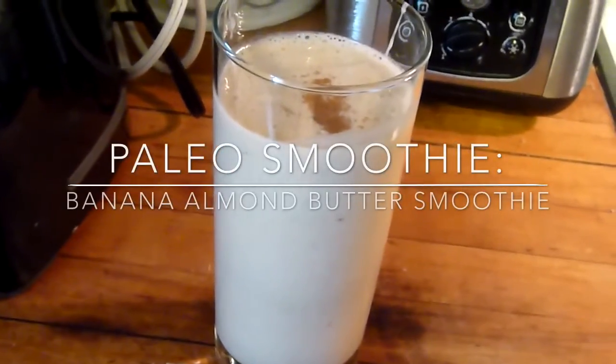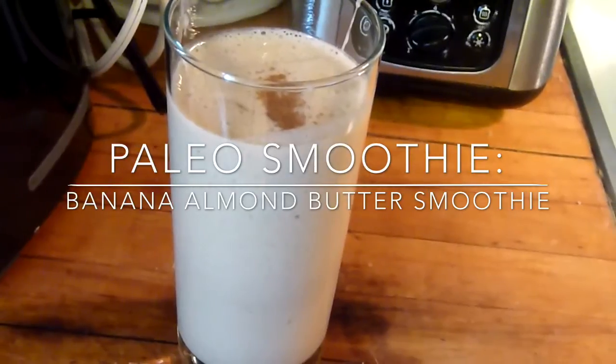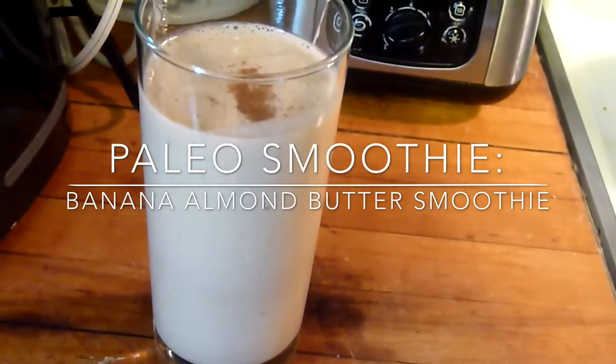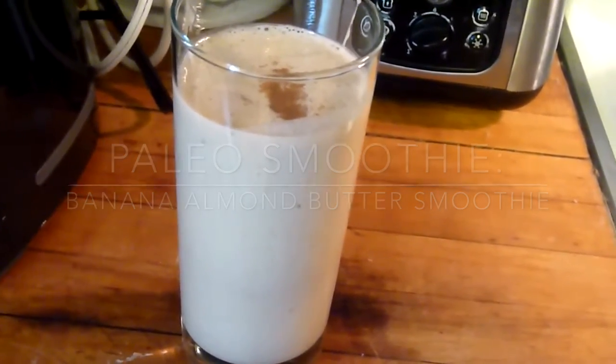Hi everyone! In this video I'm going to show you how to make a banana almond butter smoothie. It's really delicious and super easy, and it's paleo friendly, so it's perfect for breakfast on the go. Keep watching to know how to make it.